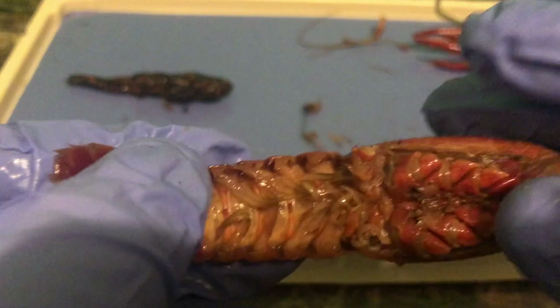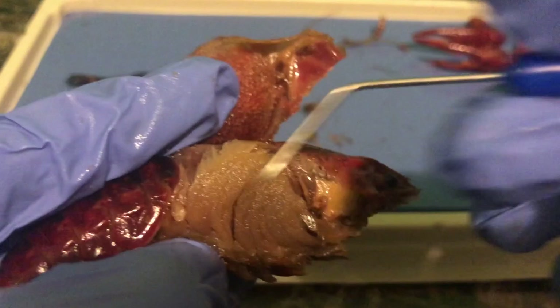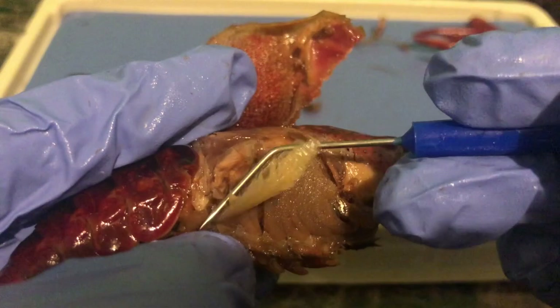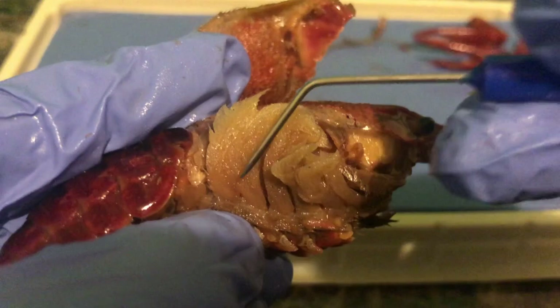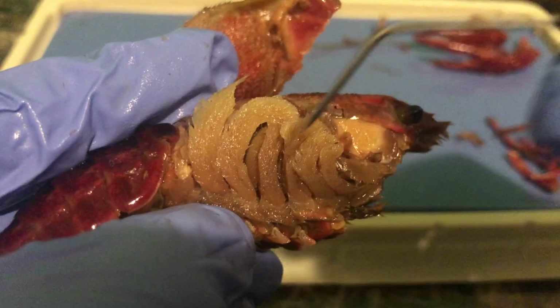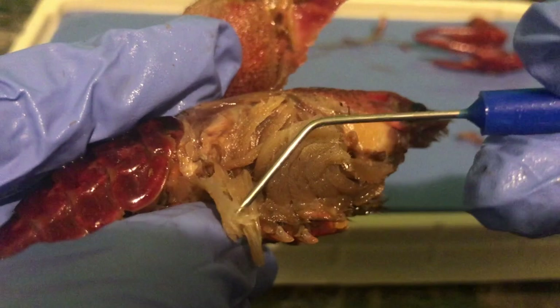Now we're going to go ahead and open up the cephalothorax, the carapace. I'm going to pull this little guy open — you probably heard the cracking. Right here, these little feather-like structures, very soft, very moist — these are the gills. These little gills basically allow for respiration. You can see the jointing here: one joint, a second joint, a third joint of gills, four, five, six. So we have quite a few rows of gills. You can see how it's very feather-like, looks very fluffy.